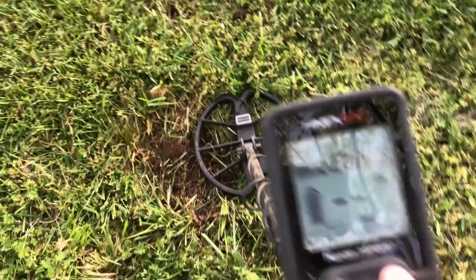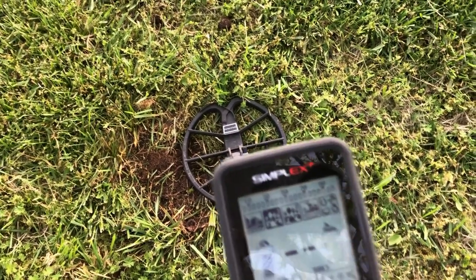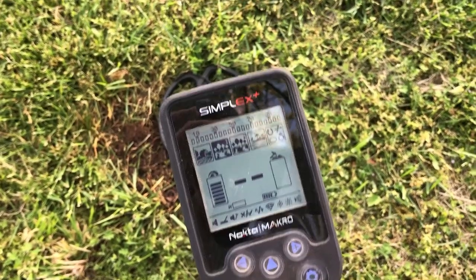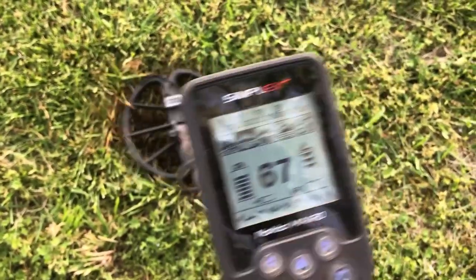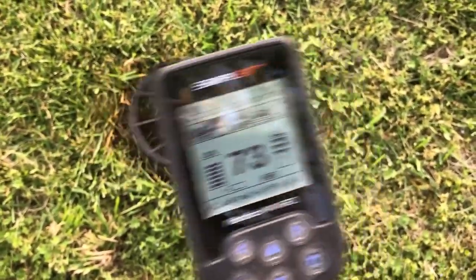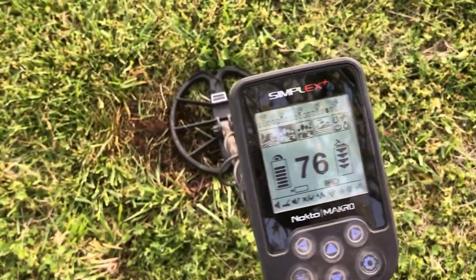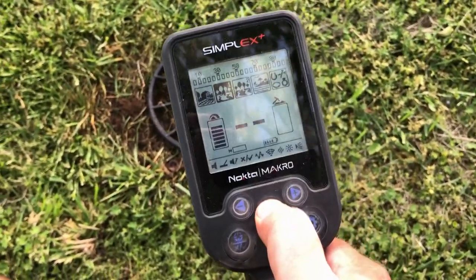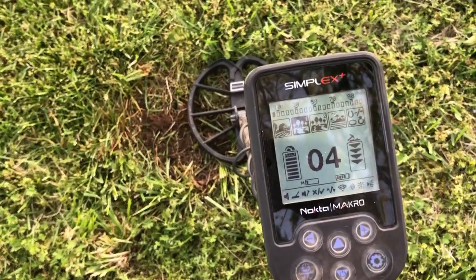Now let's take a look at the new Park 1 mode, which is supposed to be a little bit deeper than the original park mode but a little bit slower on the recovery. Starting out one notch below max sensitivity — yeah, that definitely seems to hit it a little better than the other park mode. Let's bump it all the way up to max sensitivity. Oh yeah, tagging that seven-inch dime no problem.